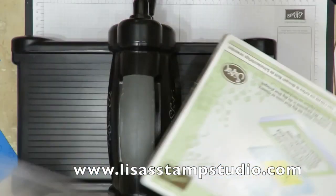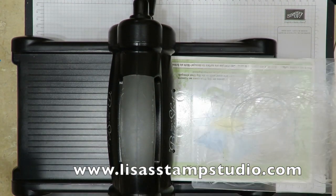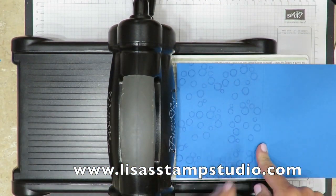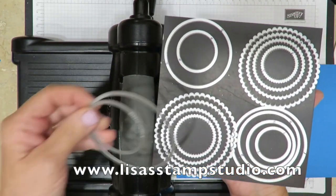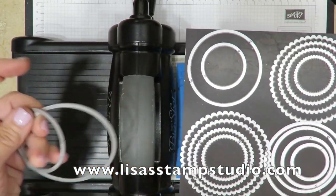Here's my Big Shot. I've got my magnetic platform which works beautifully when you're working with the thinlets and framelits. I'm going to put a clear mat on the bottom to protect it. Here's my card front. Here's my crease. These are the layering circle framelits. I've taken out two to use for this card. There are multiples of not only plain circles but scalloped circles.